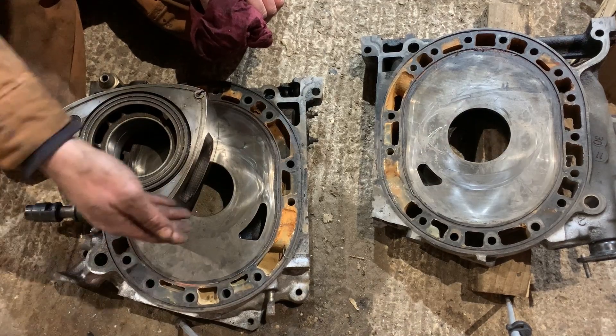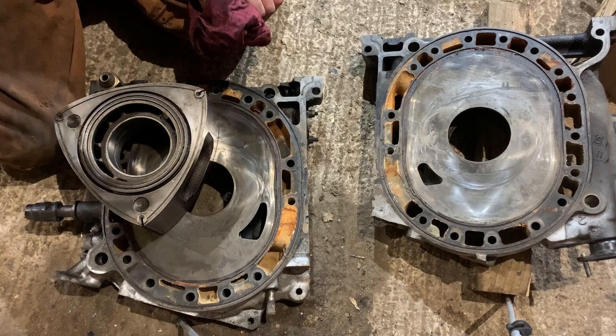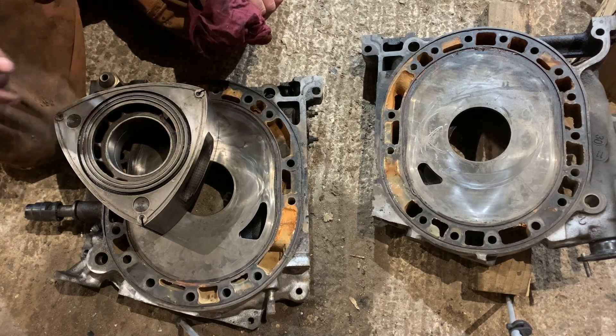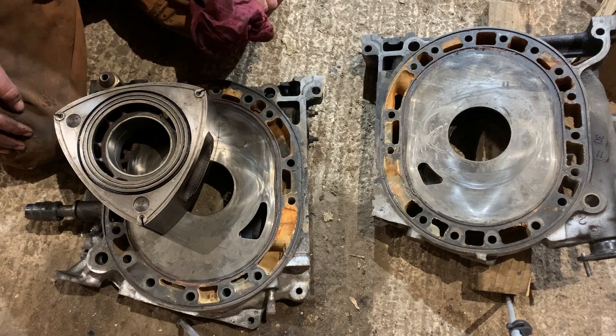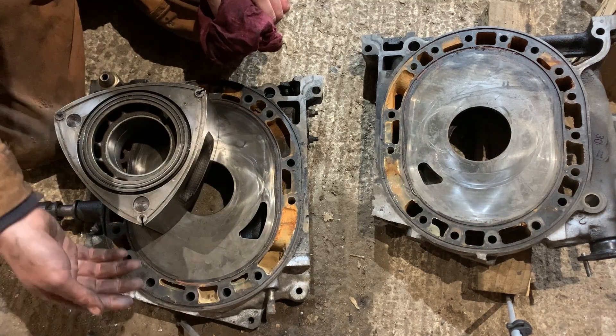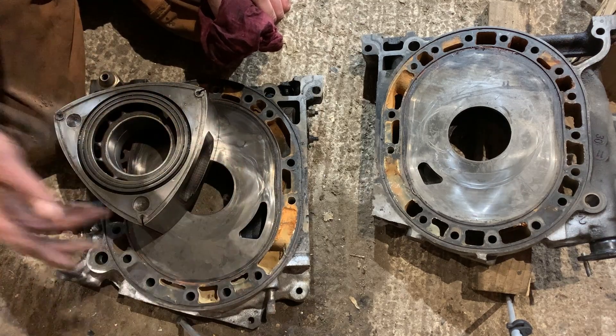When porting, there are places where you can port and places where you can't. You can port in a place where you're not supposed to, but you'll end up damaging your irons and making your engine unusable. Because these are old irons — still good but old — you can clearly see all the markings where different seals pass.